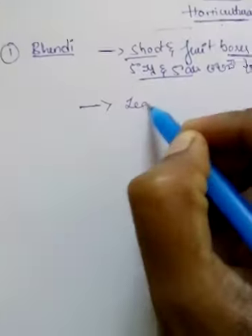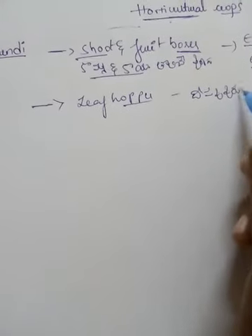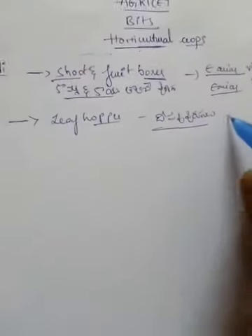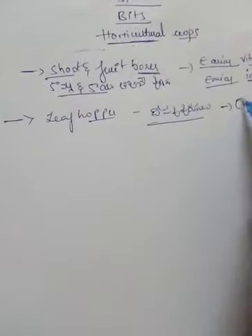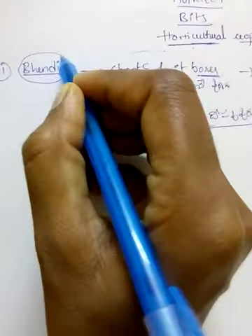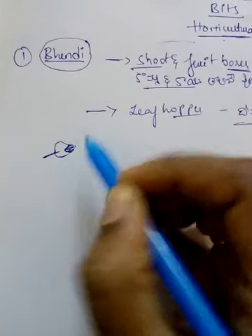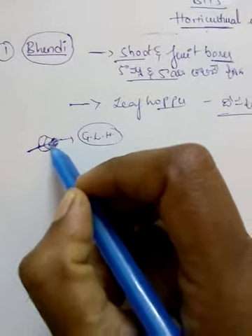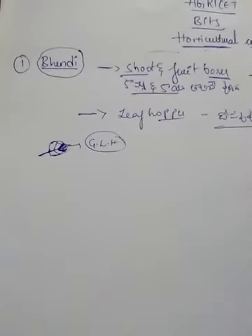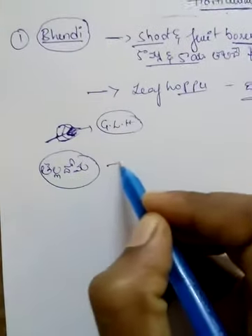We use leaf hoppers. As you can see, we are going to use this. We are going to use whitefly in English.